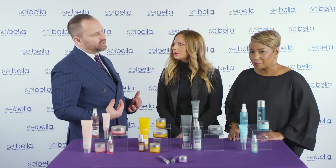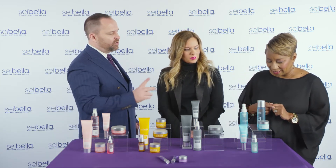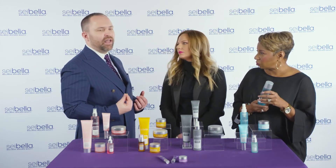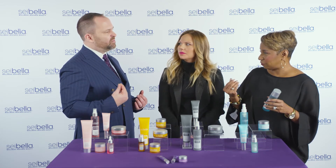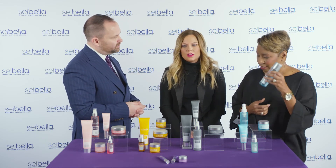We also have a charcoal toner — it's a mattifying spray toner that will help with oily skin and large pores. And then we have this beautiful toner in our deep marine line. What I love about this toner is it's not a pure liquid, it's almost gel-like, and it has an almost massaging feeling as you put it on your skin and wipe it off with a cotton pad.